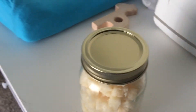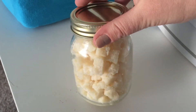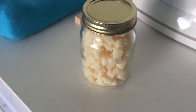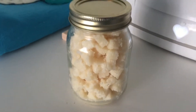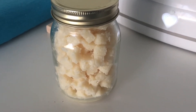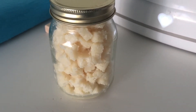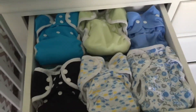This is just my homemade wipe solution — little bits that I mix up with some really hot water, then soak all my wipes in. I'll post a recipe for this on my blog, thenaturallycreativemama.com, if you want to make your own. They're all natural, so I love those.